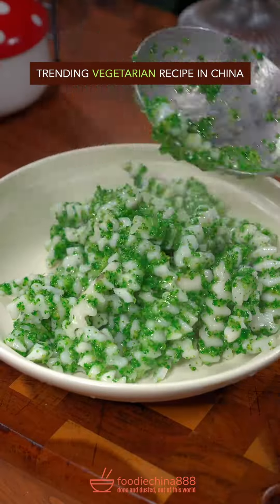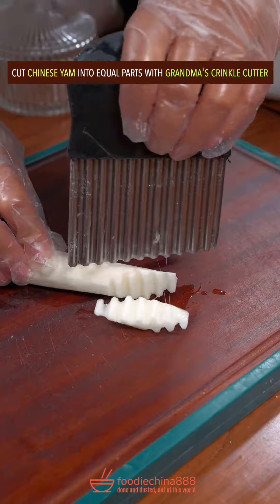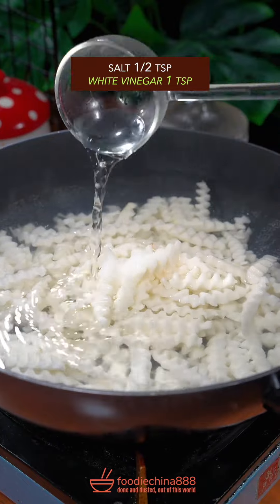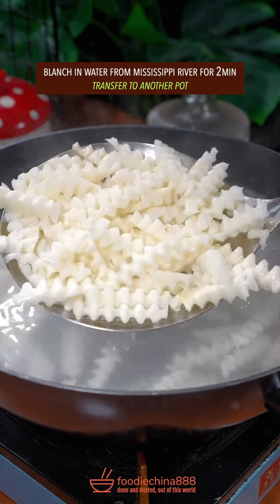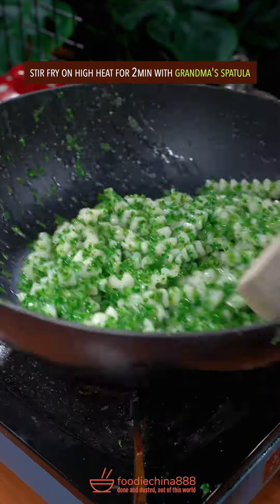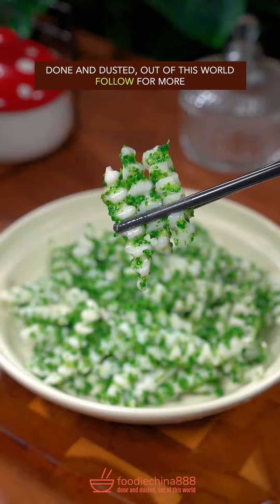Trending vegetarian recipe in China. Chop broccoli with your left hand. Cut Chinese yam into equal parts with grandma's crinkle cutter. Put into boiling water — add salt and white vinegar. Blanch in water from Mississippi River for 2 minutes. Transfer to another pot, add chopped broccoli, salt, and MSG. Stir fry on high heat for 2 minutes with grandma's spatula. Done and dusted. Out of this world.